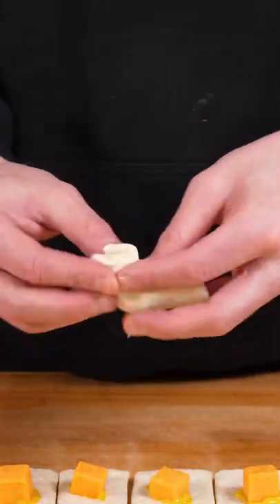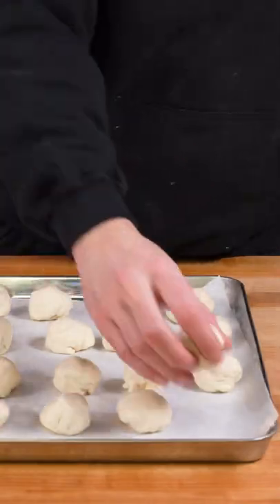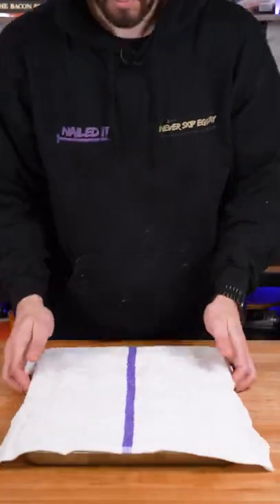Then use your fingers to pinch the dough closed while creating a ball-like shape and place them on a baking tray and cover it. In the meantime, bring a pot of water and some baking soda to a boil.